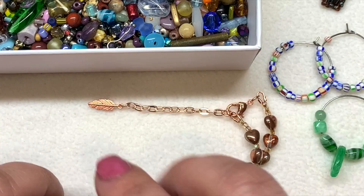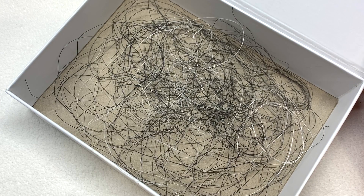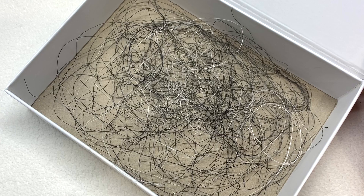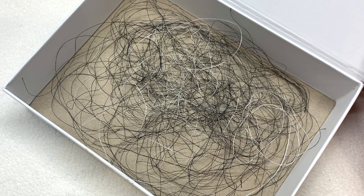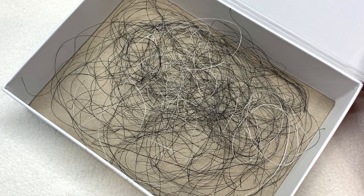Tip number two: save your scraps of fireline or other expensive beading thread. Since fireline is pricey and I do a lot of testing of stitches and small projects, even a couple of feet or even a foot can come in handy. I don't throw those away — I add them to a box labeled for scrap fireline, and look how much it adds up over time. Sometimes you're almost at the end of a project and running out of thread and just need a little bit more to finish — that's where scrap fireline comes in handy. Don't throw away those scraps; you'll be surprised when they come in handy.